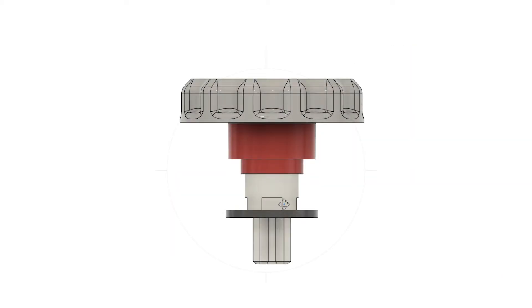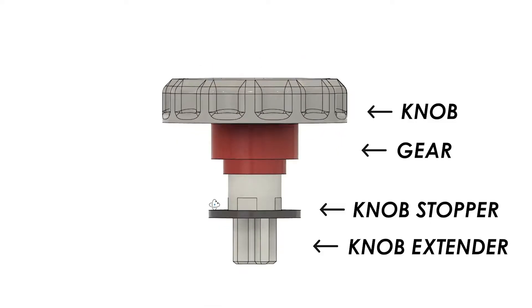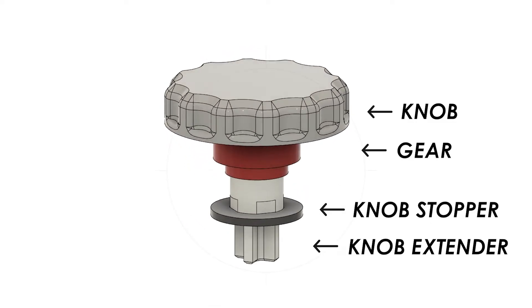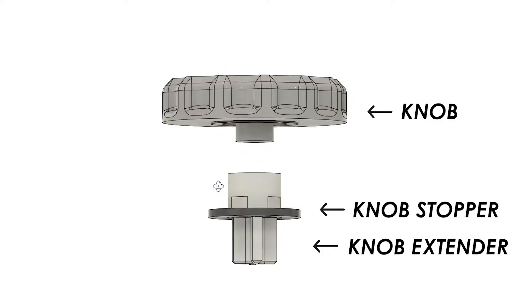The parts related to the winding mechanism are as shown. The knob is meant to be glued to the gear, as well as the knob extender to the knob stopper. Gear and knob extender could also be glued, but a pressure fit is ideal so that this assembly is possible.